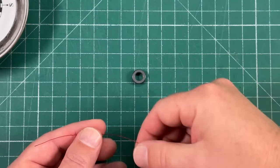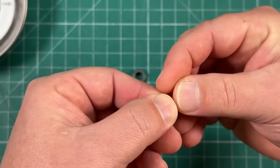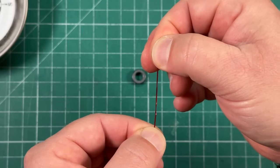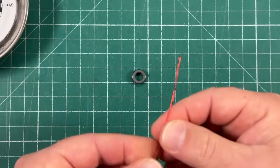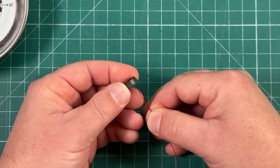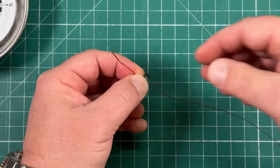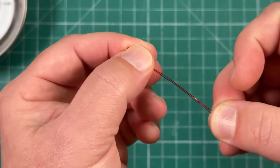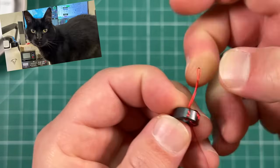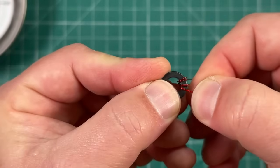Next, we're going to wrap the toroid. Take the magnet wire, fold about three inches and make a little loop. Typically when winding transformers it's recommended to twist the wire for the primary, but he's not doing that in the instructions so I won't either. We're going to wrap three turns with this primary, leaving a little bit of wire out because it needs to go through the PCB. There are our three primary windings.